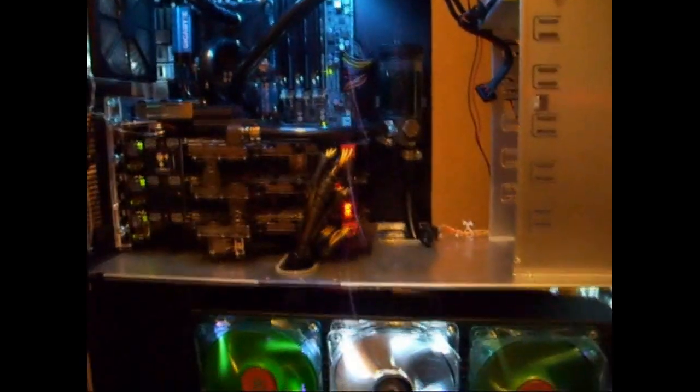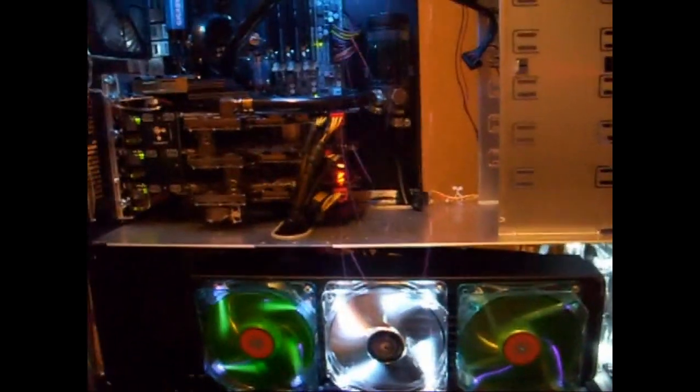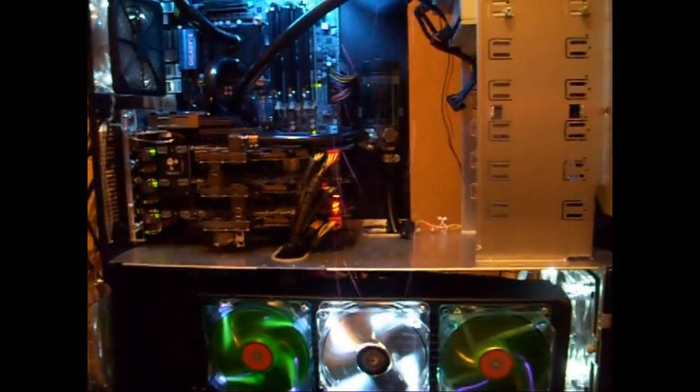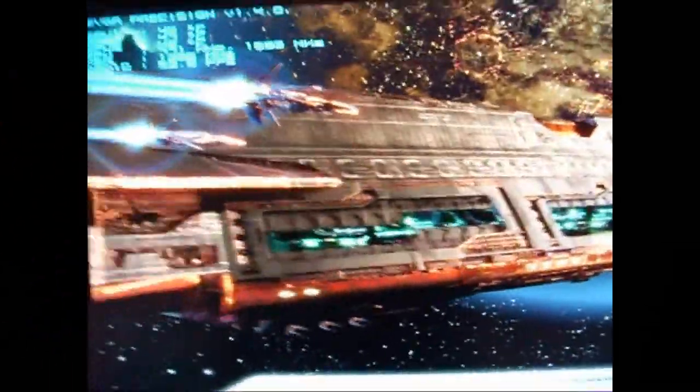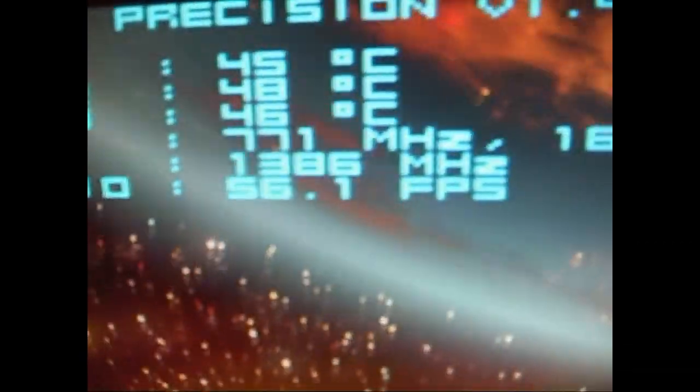Other than that, everything's good. I'm going to run a quick Vantage run to have a look at temperatures. I'm going to try and run a 771 MHz core clock and we will see how it goes. I've got the new radiator fitted and I'm just running a quick Vantage run. Temperatures are 44, 46, 45 at 771 MHz core clock, 1692 MHz shader clock, and 1386 MHz memory clock.